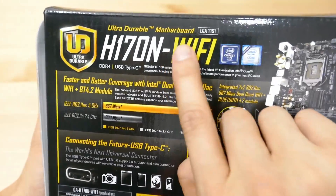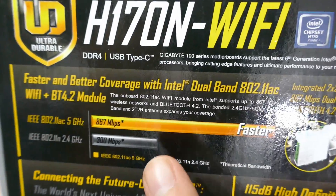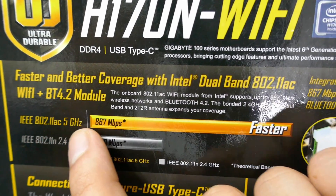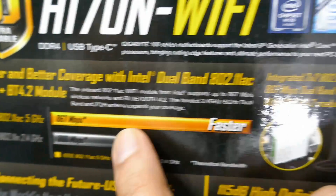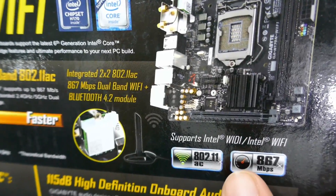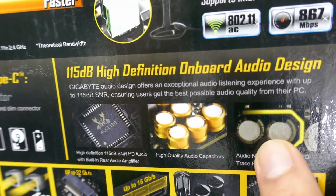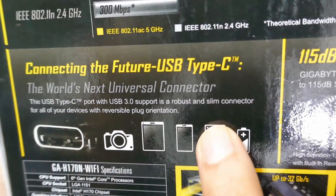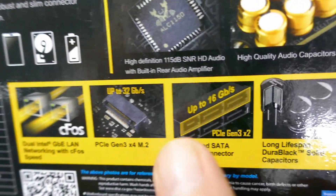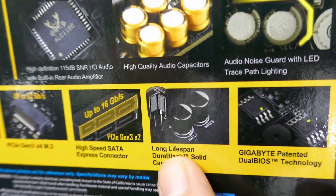We'll quickly go through everything. LGA1151, supports 6th generation Intel Core. The newest Wi-Fi connection, which is the 802.11ac, 5 GHz, up to 867 Mbps. It comes with the external antenna, which I'll show you in a minute. The board itself has decent audio quality, USB Type-C connector, M.2, SATA ports, and some really nice looking capacitors — though to be honest, I don't really know what they do.